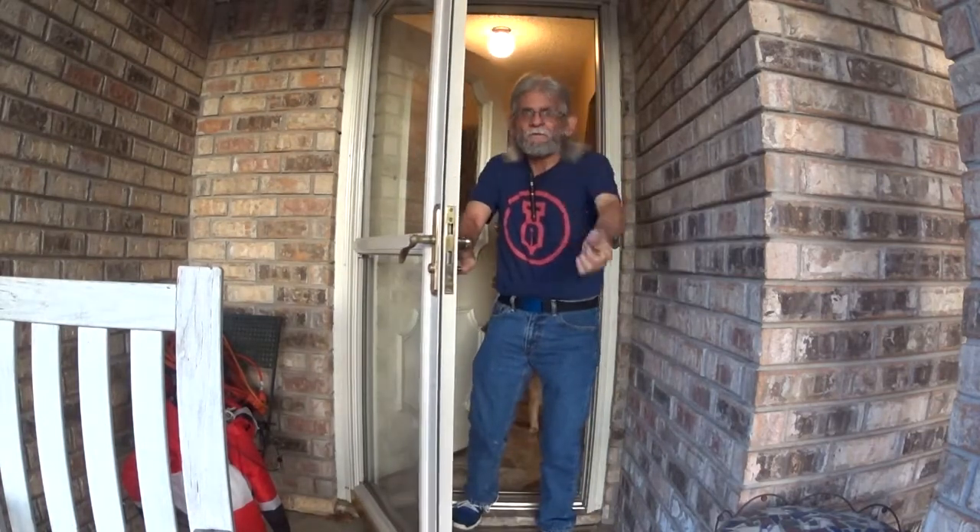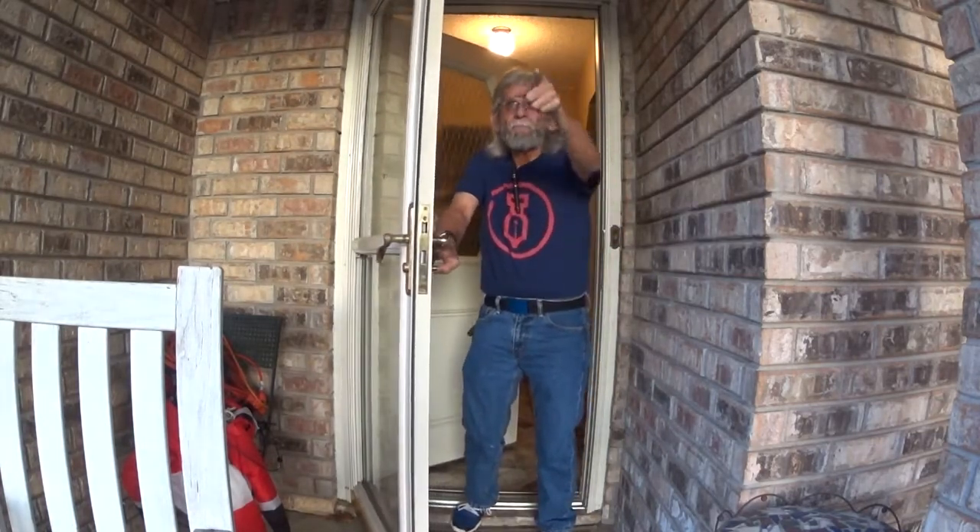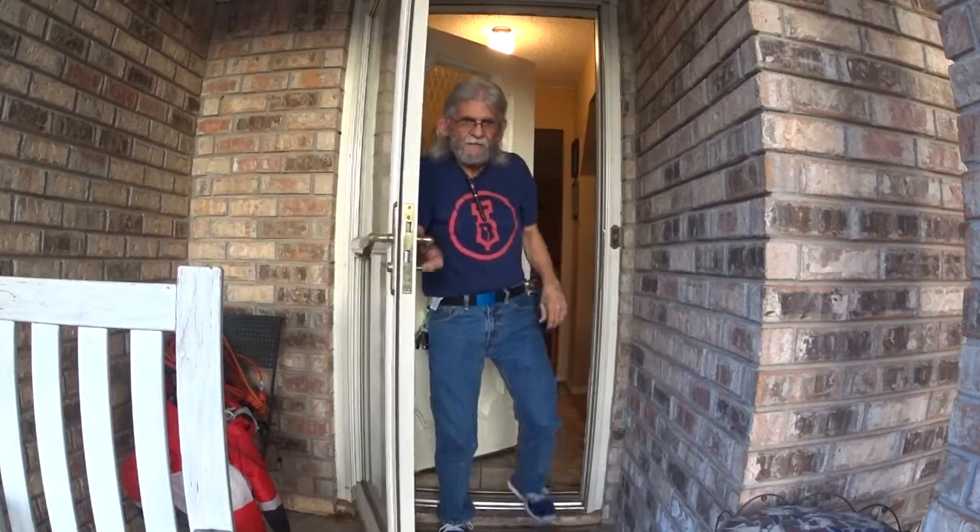Hello, everybody! Welcome to Larry's Fountain Pens. I'm Larry the Pen Buck Guy, and I'm back with a new episode. Real quick, I want to let you all see what my pen carry is for the week.